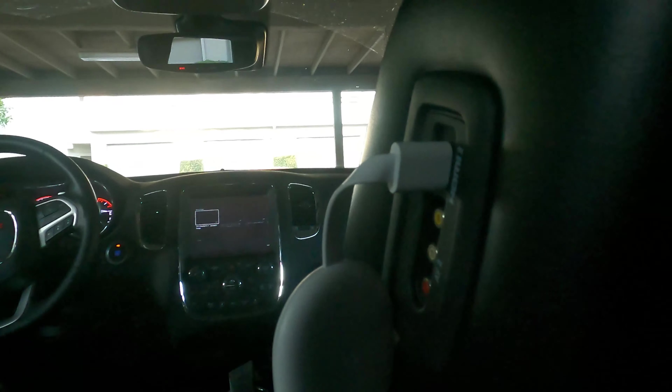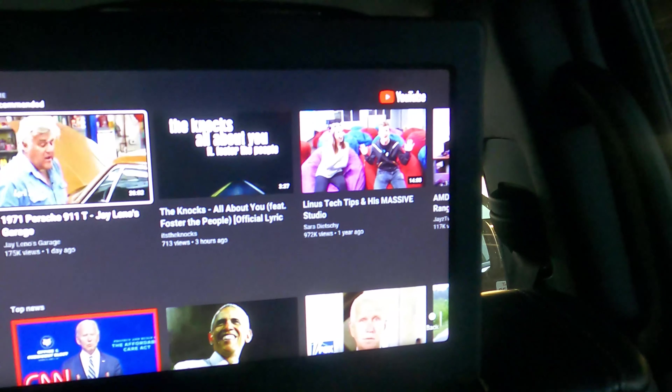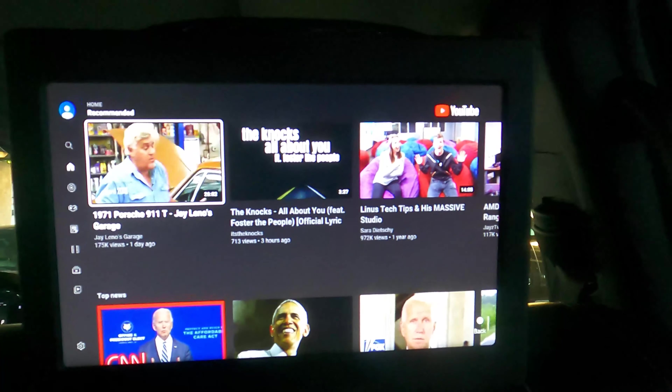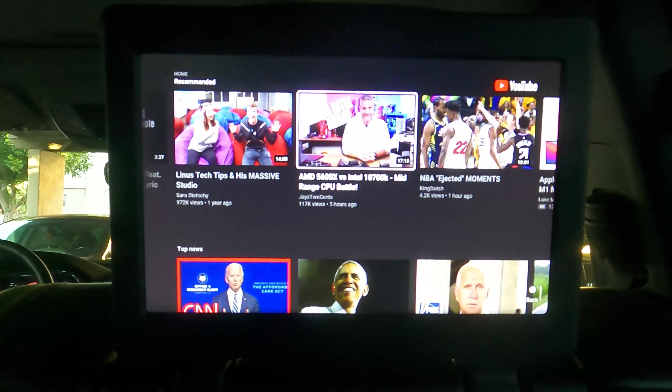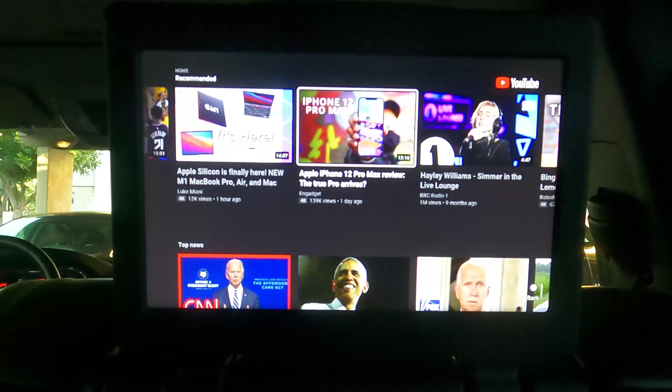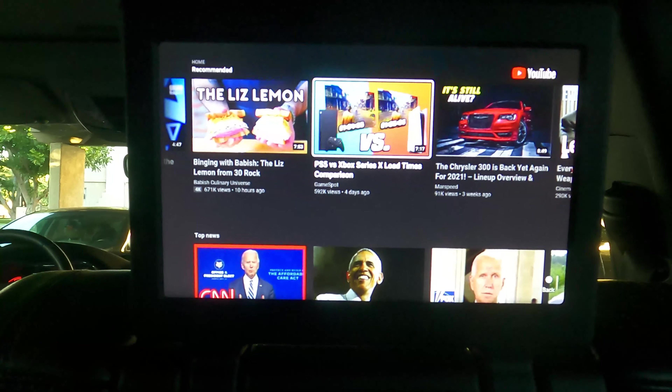YouTube right now — just checking out all the apps. You can still see it's connected and powered on to my HDMI. It did take a few extra seconds but it is loaded. I'm not going to play anything just so I'm not playing other content in my video.